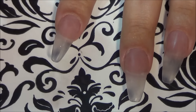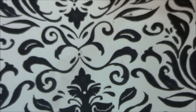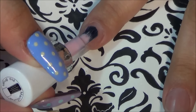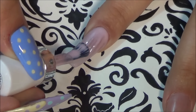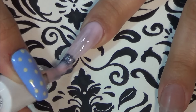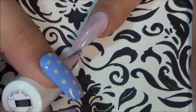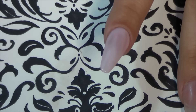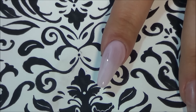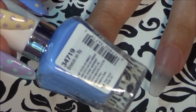I'm going to start out with my least favorite color in the collection. This is called Love Fest — it's just kind of a sheer pink. I actually needed three coats of this one. You can see with just one coat it's still sheer.